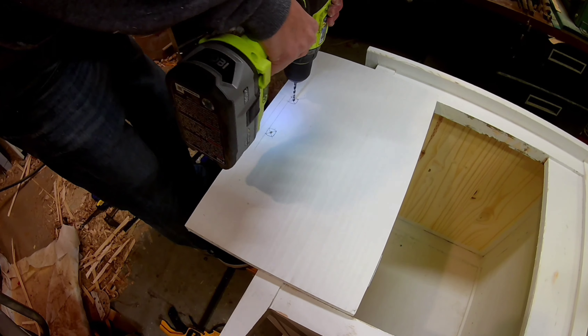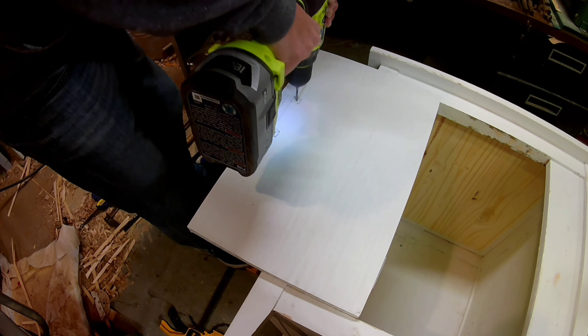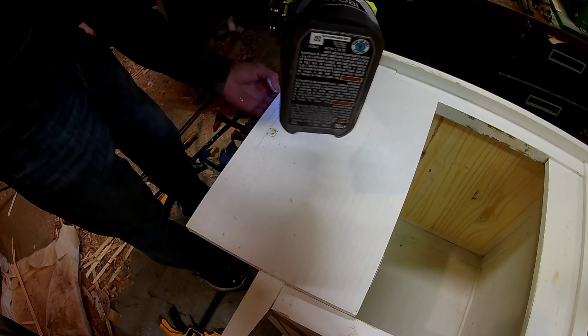The last step was to screw the hinges onto the door and onto the front of the end table, and then put on the handle.